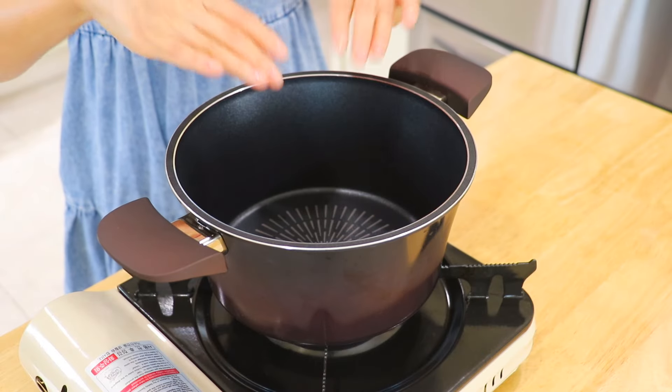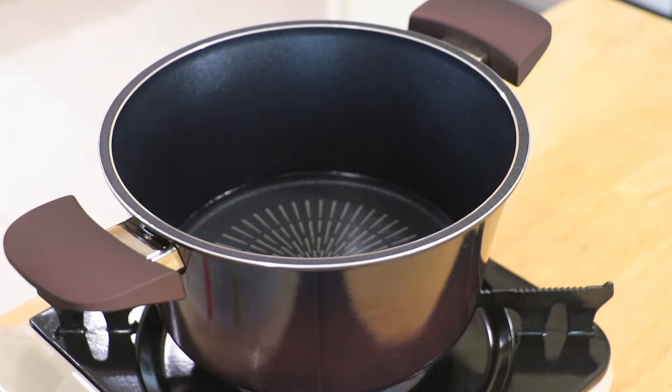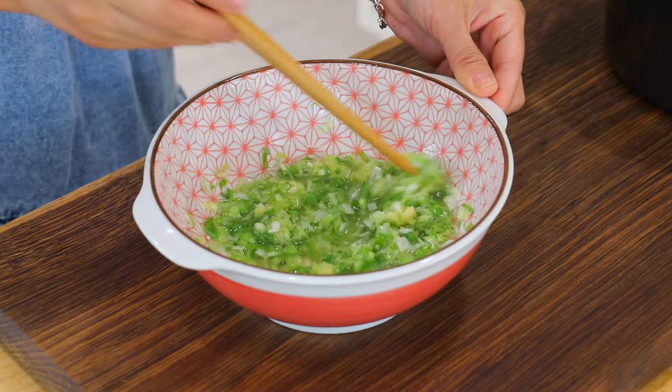Add a pot over high heat and add the avocado oil. Heat it up until smoking hot, and carefully pour the hot oil over the scallions, ginger, and salt. Whisk.